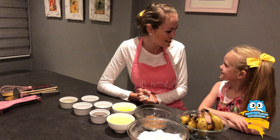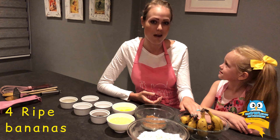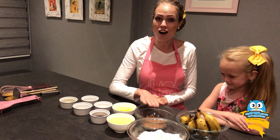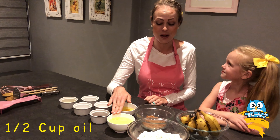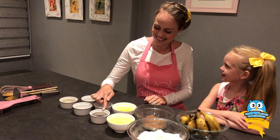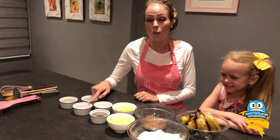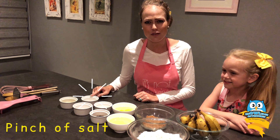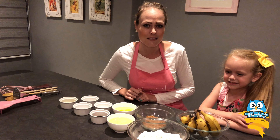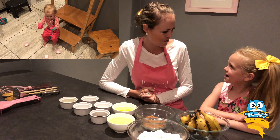Rosie, do you think we should go through all the ingredients needed? Yeah! All right. So for this recipe, you will need four large ripe bananas. When they look like this, they are ready. You will need two cups of cake flour, half a cup of treacle sugar, half a cup of cooking oil, two large eggs, one teaspoon of vanilla essence. We love vanilla essence. Let's carry on. You will also need one teaspoon of baking powder, one teaspoon of bicarbonate of soda, a pinch of salt and one teaspoon of lemon juice.